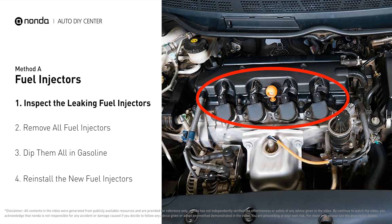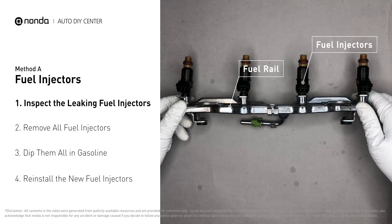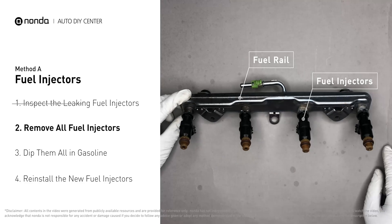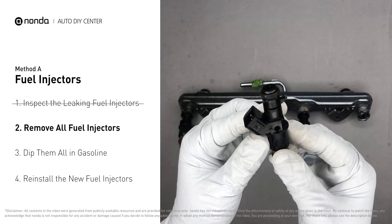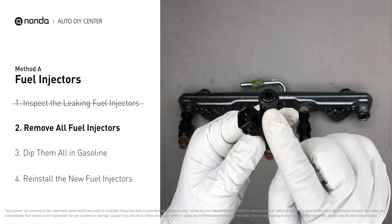The fuel injectors are mounted in the intake manifold so that they spray fuel directly at the intake valves. Inspect the leaking fuel injectors on the fuel rail. Carefully remove the fuel injector, and make sure the new injector has new seals — never reuse the old seals.